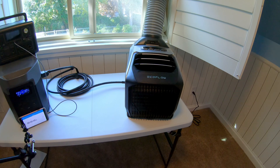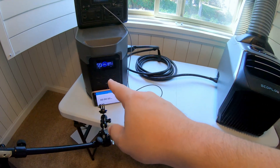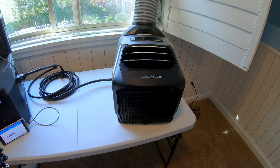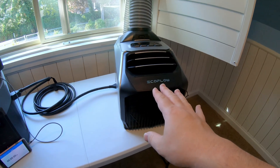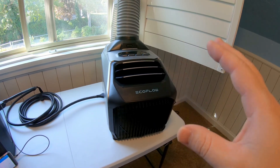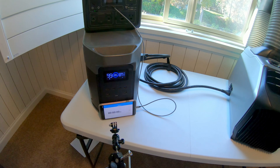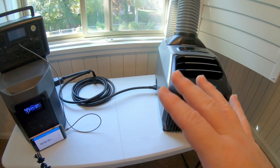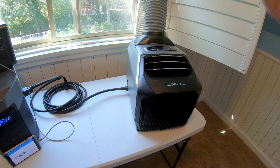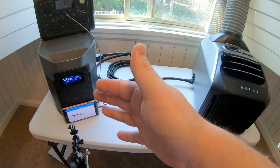So worst case scenario, you're pushing it as hard as it possibly can — how long will this battery power this for? And then we're going to go to the other opposite end of the spectrum, put this on eco mode, low fan speed, the lowest power consumption mode possible, and then see how long the battery lasts. So that way you've got the two bookends: worst case scenario if you're just pushing it as hard as you can, and then if you're just trying to let it use as little amount of power as possible.